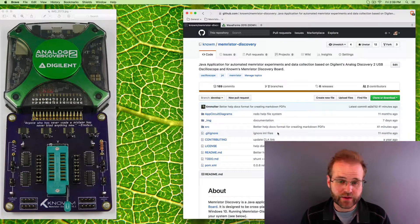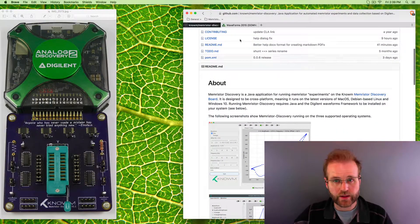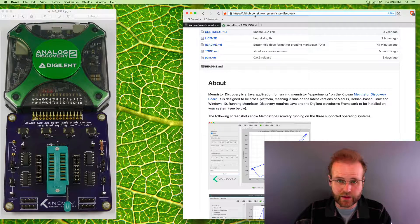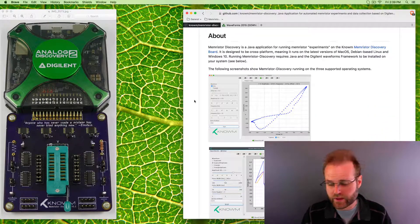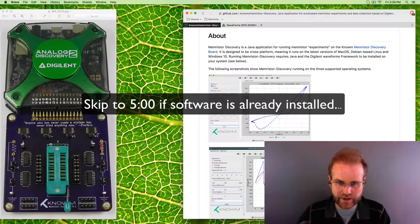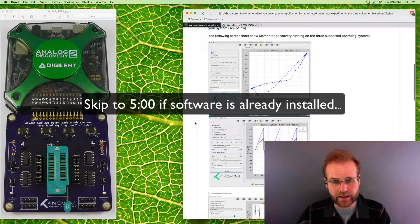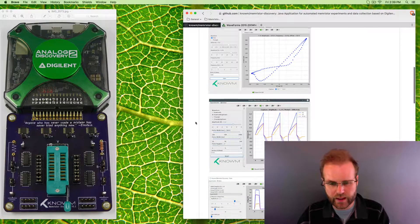Now we have to install the software for Memristor Discovery and the Analog Discovery and get them talking to each other. If you're skilled at software installation, I'd recommend going to github.com/gnome/memristor-discovery — you can see that in the title bar — and check out the readme. Everything I'm about to show you is available there. Otherwise, I'll guide you through the process and point out a few things to keep in mind if you run into issues.